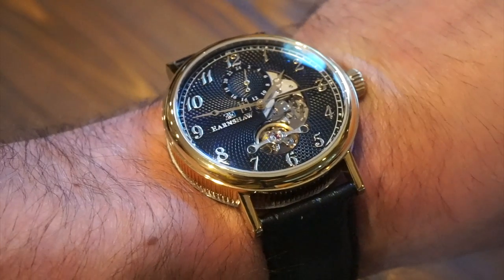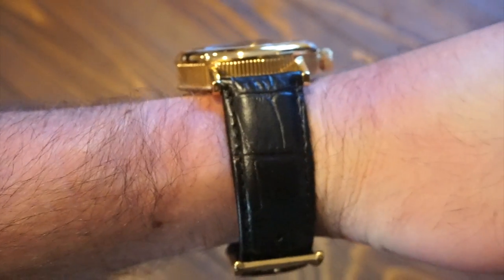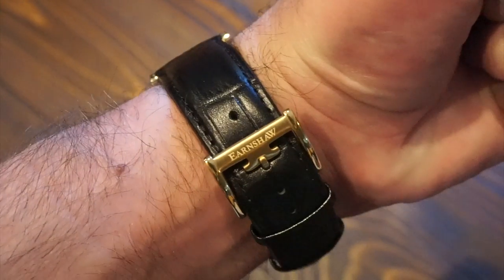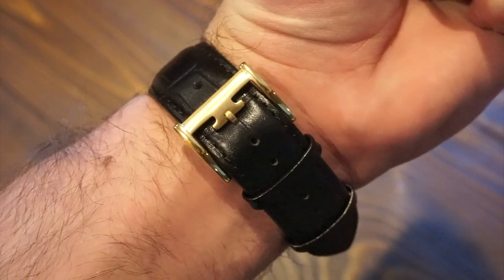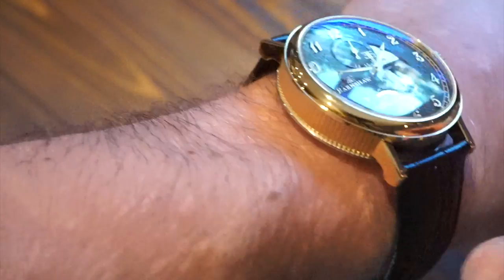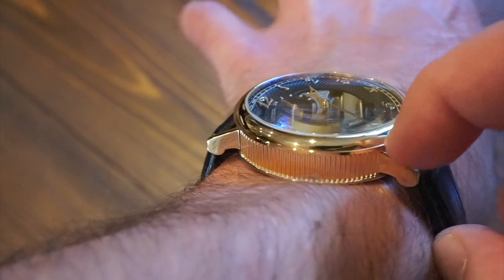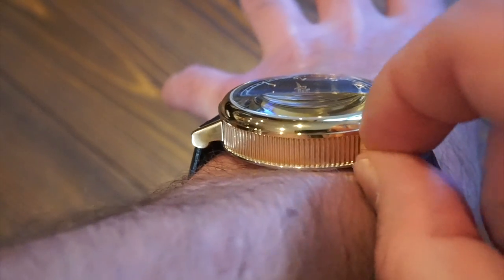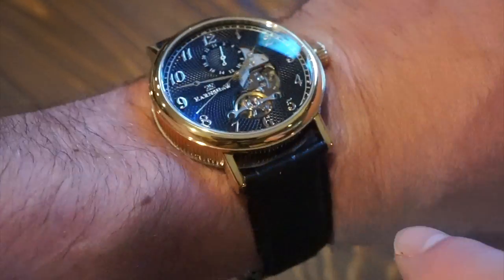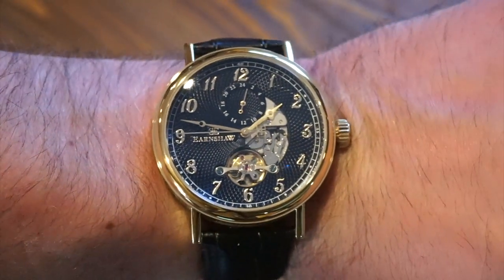Let me throw it on my 6.5 inch wrist and give my final conclusion. Here is the Buford on the wrist — it fits quite nicely though it is a bit thicker. The buckle looks cool, styled like an E for Earnshaw. The thickness is very manageable on a 6.5 inch wrist. The lugs come straight out and drop down right at the edge — they're very thin on top, which looks very classy.